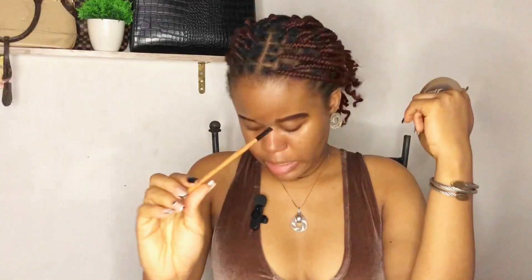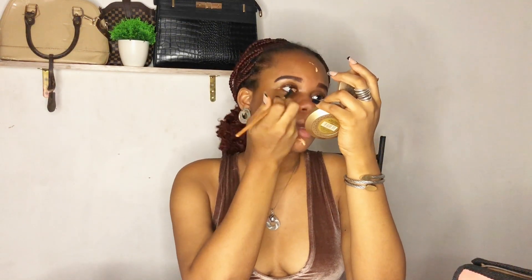Next we're going to go in with our concealer using an angle brush. I actually like to use my foundation to conceal under my brows because I don't like that highlighted look underneath. So I apply foundation just here like I'm concealing it — this is a trick I learned. Then you put some on your forehead. This is all you need — you don't need to cover your whole face in foundation for this 10-minute look. I just take from here and blend it out.